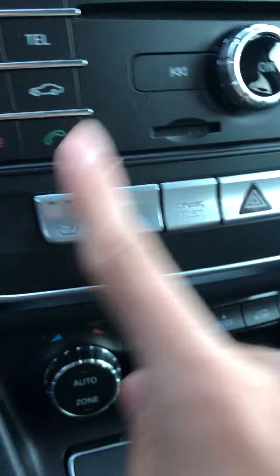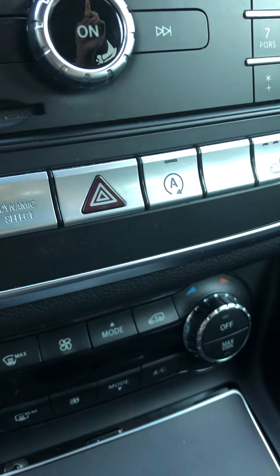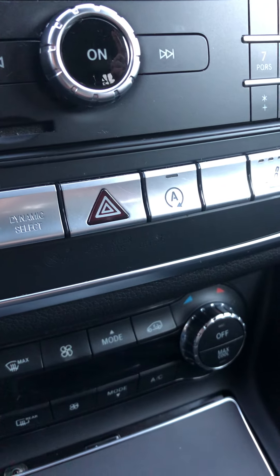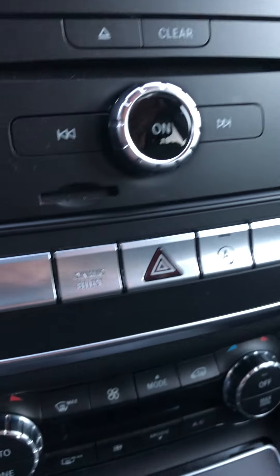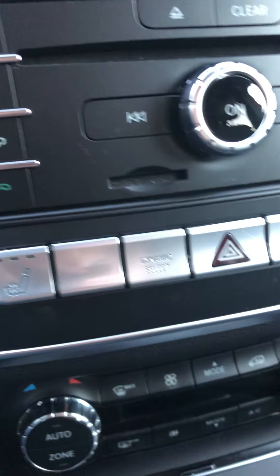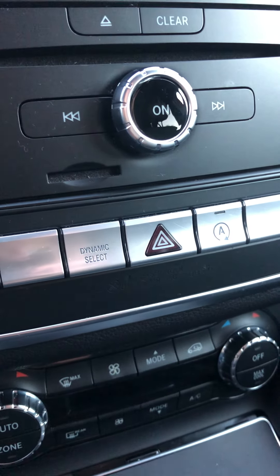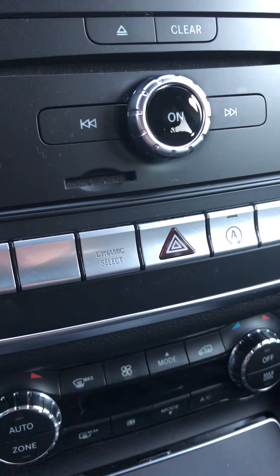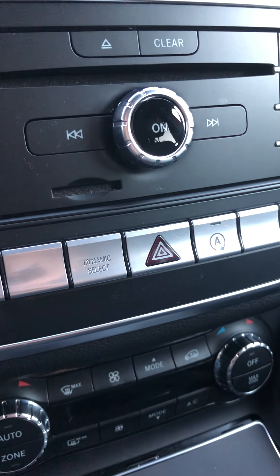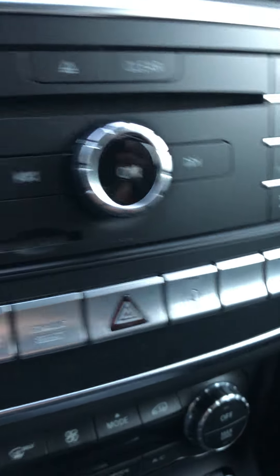You have heated seats, dynamic select, engine start, and your eco start-stop. When you're at a red light with your foot on the brake it'll automatically turn the car off, and when you lift your foot off the brake it'll turn the car back on. A lot of people hate it because it only saves a couple miles per gallon, but if you're really concerned about fuel economy it's something you should do — and you can obviously turn it off.